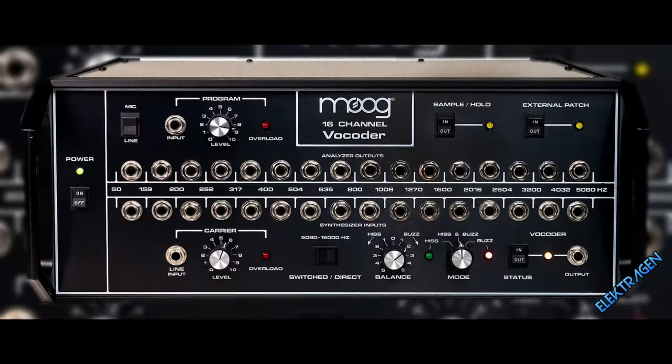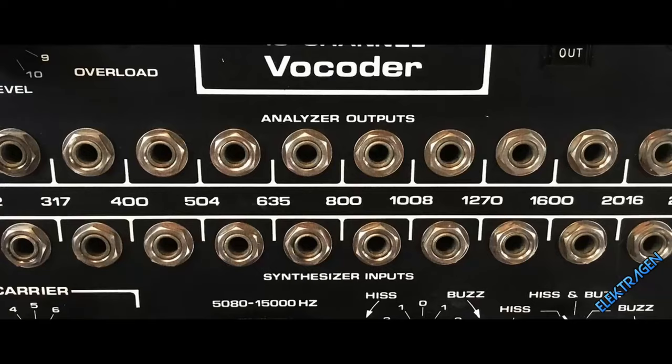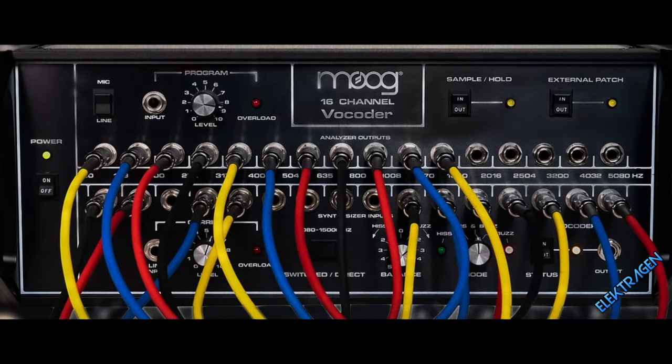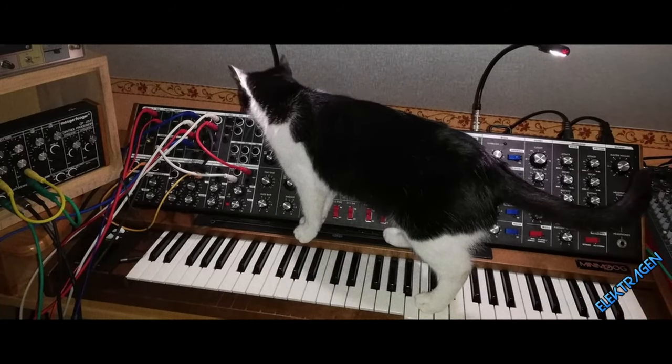Number 4: The Moog 16 Channel Vocoder. Hail to the king, baby! The Moog 16 Channel is aimed at veteran tweakers looking to get that thick, warm, and round tone. If you're into spaghetti and noodle soup, this is it. Rest in peace, Bob.